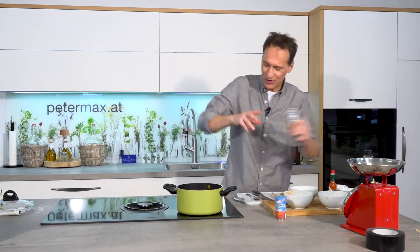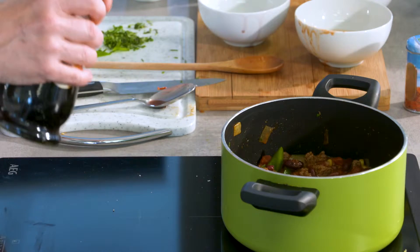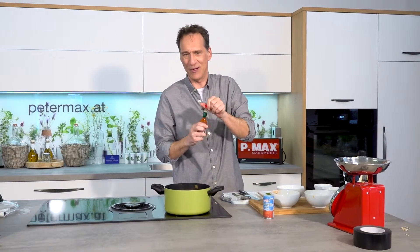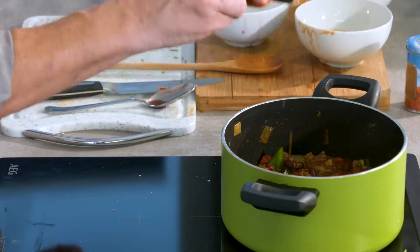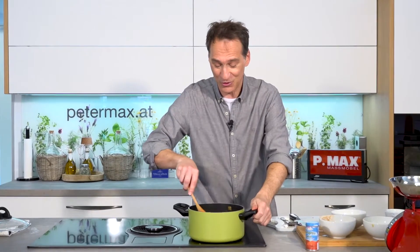Ich würze jetzt noch mit ein bisschen Pfeffer und einem Schuss Essig. Der tut so Schmorgerichten finde ich immer ganz gut. Und ohne vorher reinzukosten: drei Spritzer Tabasco. Das Ganze lassen wir jetzt köcheln für 10 bis 15 Minuten, dann können wir es schon kosten, anrichten und am nächsten Tag essen.